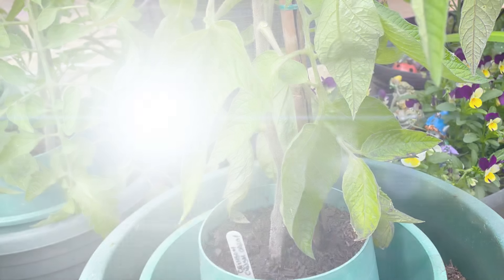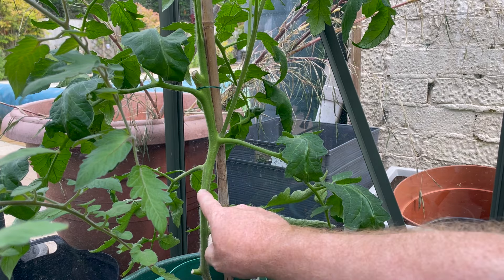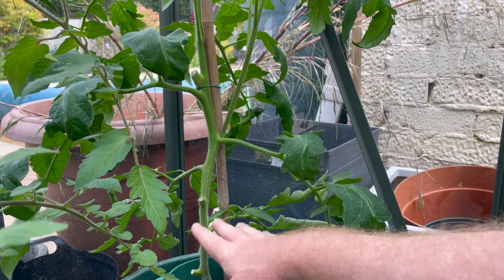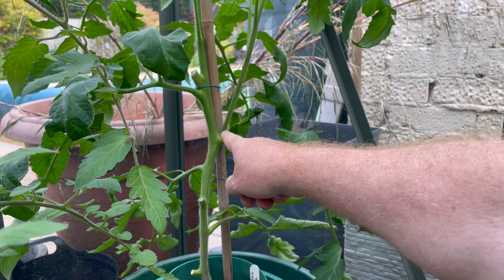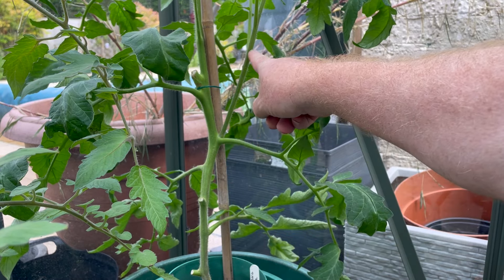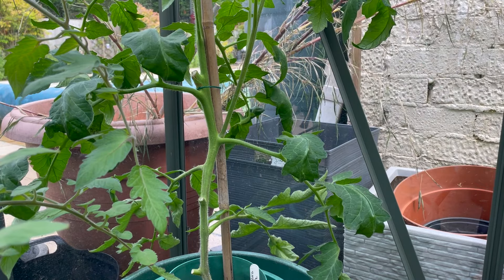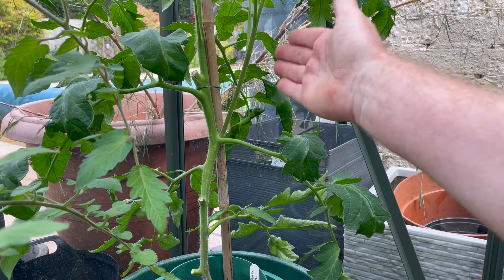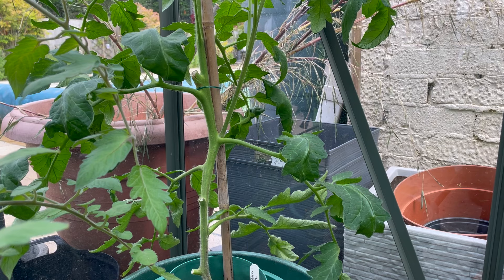In the greenhouse, you can see I've already removed some of the lower leaves to keep the bottom foot nice and clear for good airflow. However, there is a shoot here I'm allowing to grow, because letting it grow means I'll get more flowers and hence more fruit. One or two side shoots that can be left but kept in check can give you a much higher yield from your tomato plants.